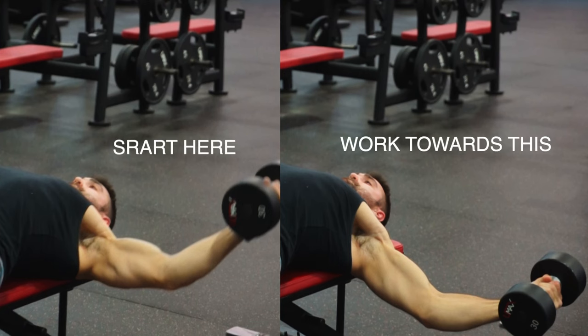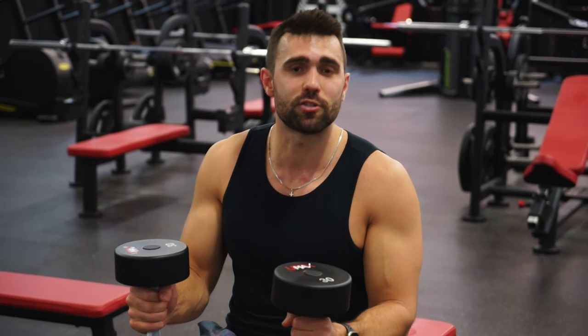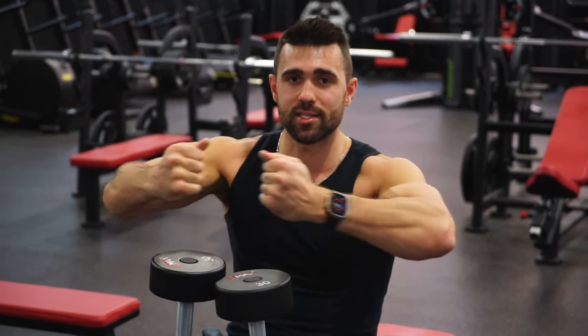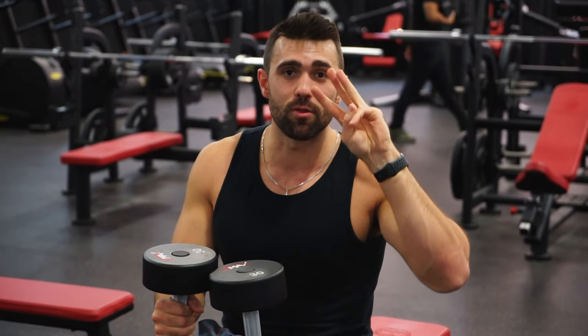The lower you go the more susceptible you can be to injury, especially if you have bad shoulders. I'd recommend going to just about neutral — where your arm is naturally straight — as a great place to start. From there, power up squeezing through your chest. You don't necessarily have to touch the dumbbells together; instead focus on squeezing the chest. A great cue here is to think about squeezing those elbows together rather than your hands, to avoid involving your biceps.